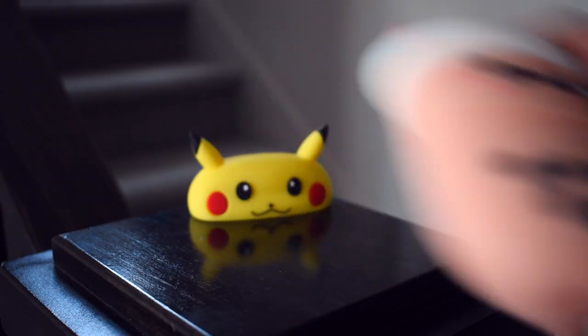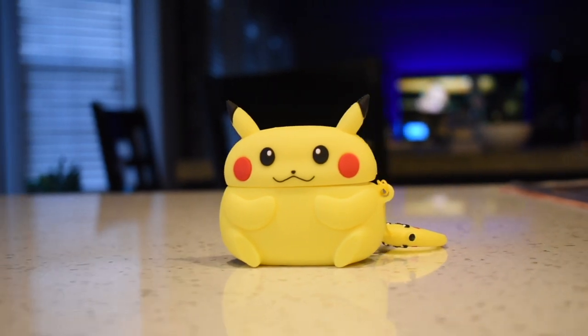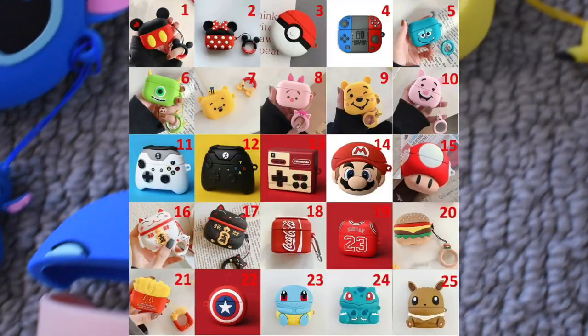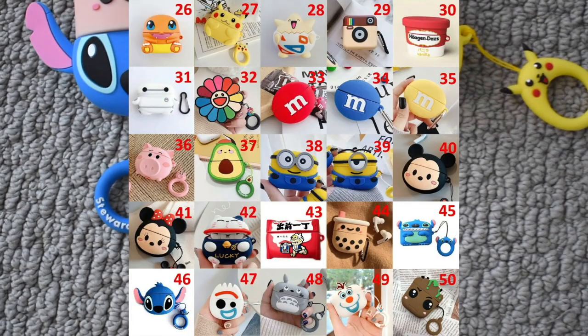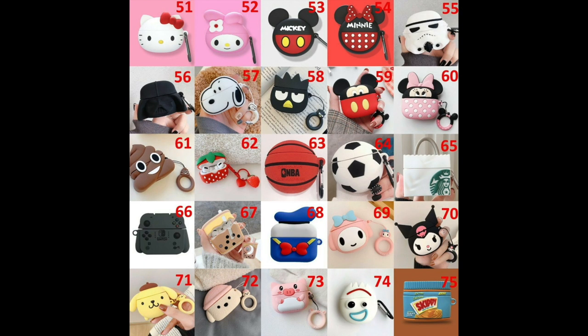Now let me show you where I got these from — they're from eBay, I'll leave the link in the description below. That seller will give you a buy one get one free deal, and it's still going on. As you can see there are so many different designs: Pokémon, Pixar characters, boba tea, sports balls, and a lot more. I'm not trying to get you to buy it, just showing you cool things online and telling you if it's worth it. That's all I have for you guys, thanks for watching.